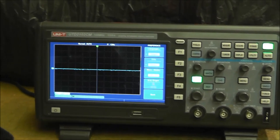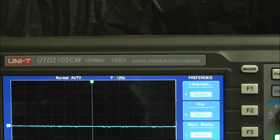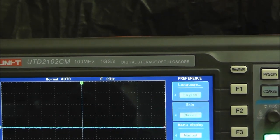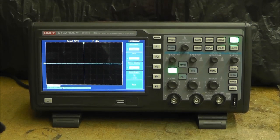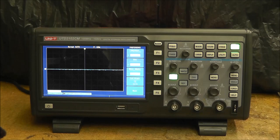This is a UDT, model 2102CM, 20 megahertz, 1 gigahertz sampling rate. I'm going to give a general overview of this oscilloscope and try to get some more information out there on the internet — there just isn't much out there. I'll go through all the menus and show you all the options available.